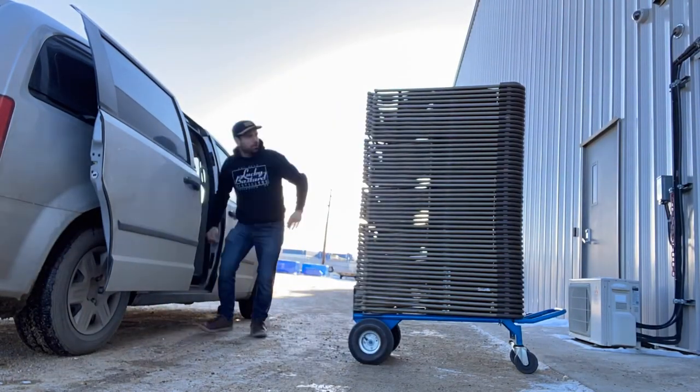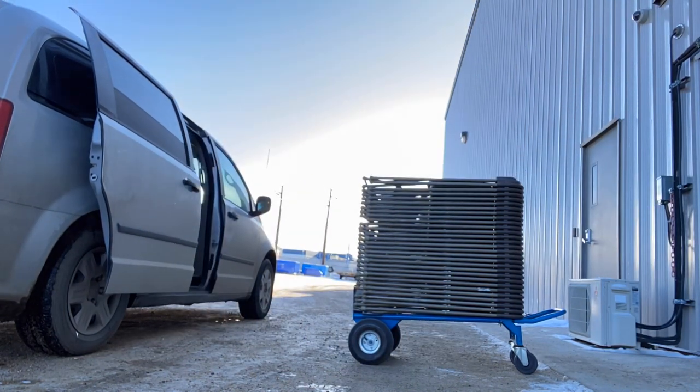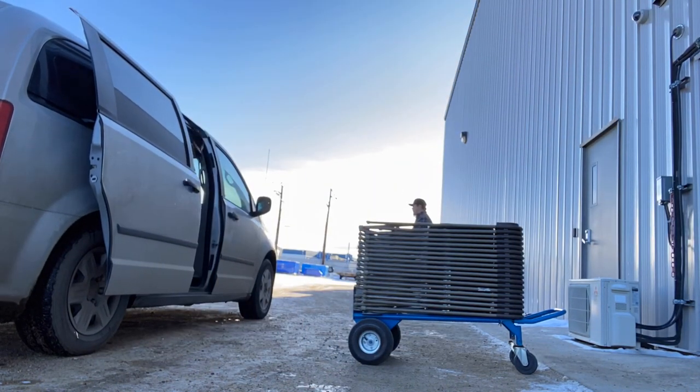You'll notice here in this video that when I'm pulling the chairs down there's a guy standing behind me and he just comments on how my van is kind of like a clown car the way I'm loading so many chairs into it. Get away from my van, man.